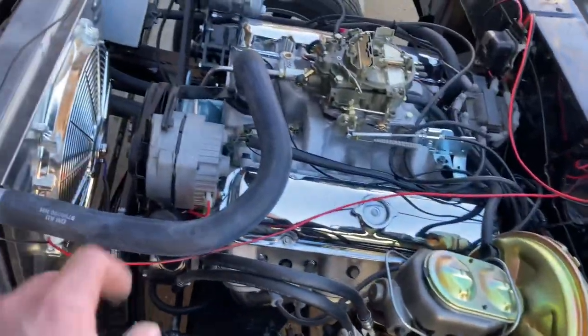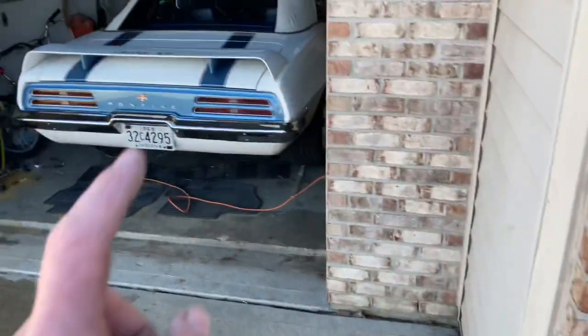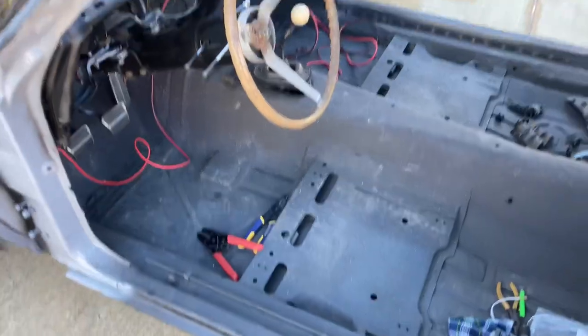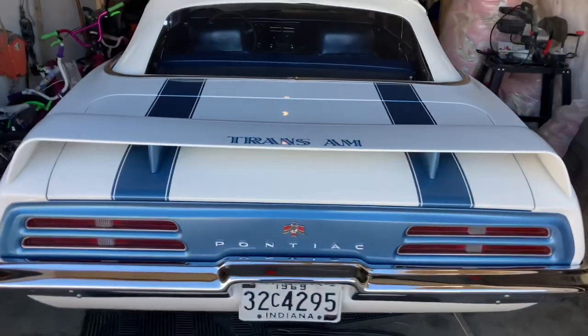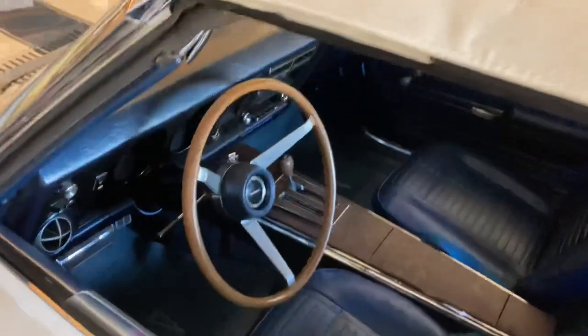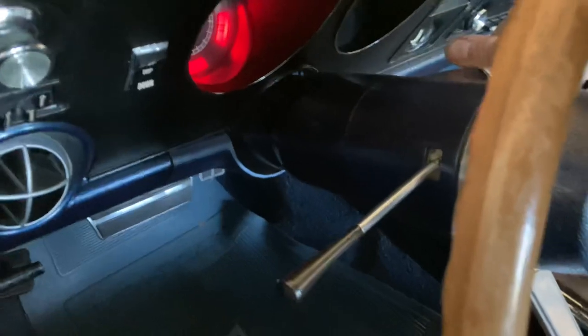I'll get it started up, let it run, make sure my cooling fan cycles, and then work on digging the seat out so I can put it in here — because trying to hit the clutch pedal without a seat wasn't working so good. The real question is, this thing's been sitting for a couple months over the winter and I haven't started it. One of the cool things about doing an LS swap — love them or hate them — I should be able to just reach inside here and fire this thing up.